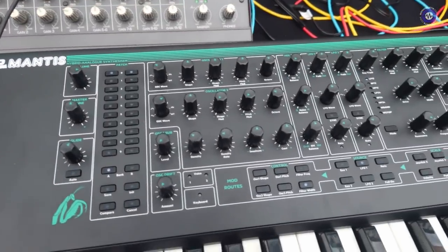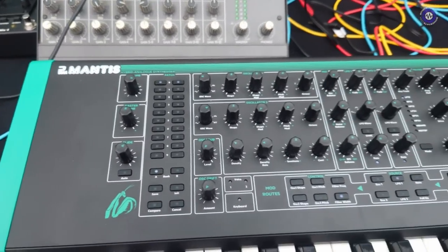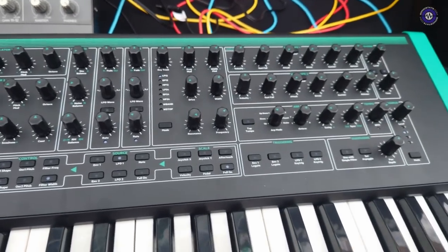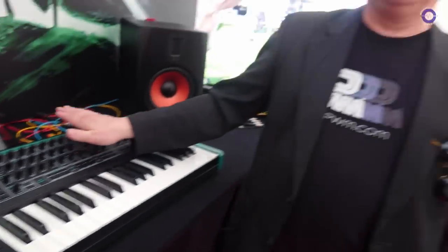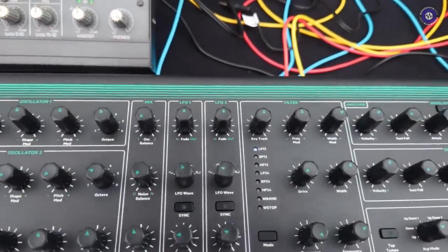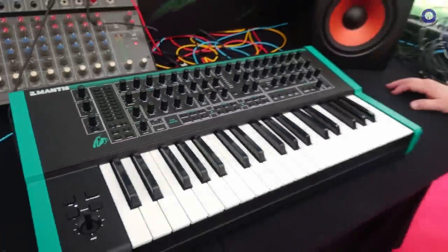So it's essentially Chris's design and we're trying to change as little as possible. Essentially it's a Wasp kind of design but it's duophonic. It has the double filter, so that's more Oscar if you like. You can think of it as an updated Wasp or a Wasp Mark II, but with an Oscar filter and two analogue signal paths - two voices, duophonic.